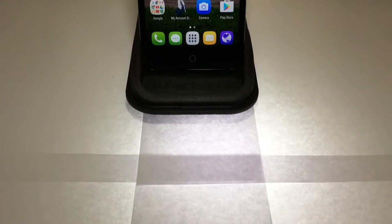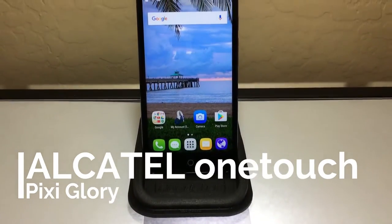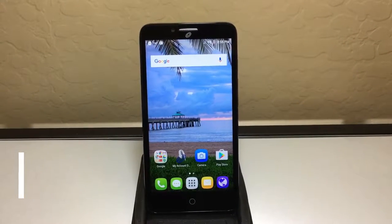What is up guys, Xenotec here for another video. We've seen it all — the iPhone 7, the Galaxy Note series — all of these are really expensive smartphones. But what about the other end of the spectrum? What about budget phones? People who want really good quality phones for a lesser price. There's too many budget phones at Walmart, Target, and Best Buy. Today we'll be reviewing and unboxing the Alcatel OneTouch Pixie Glory 4G LTE Smartphone from Straight Talk Wireless.